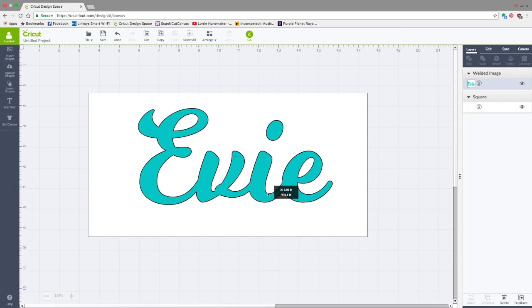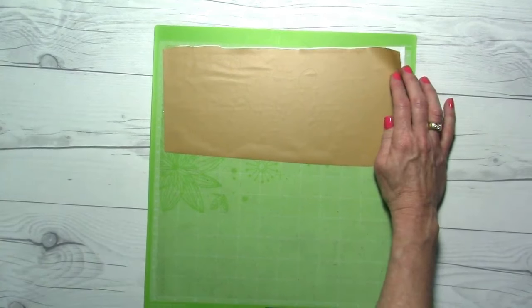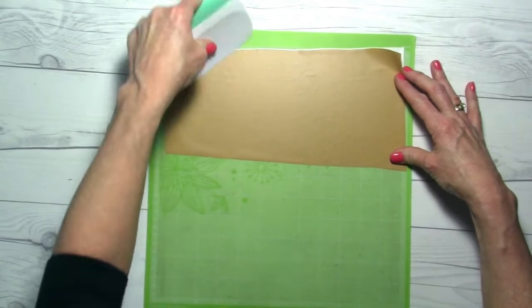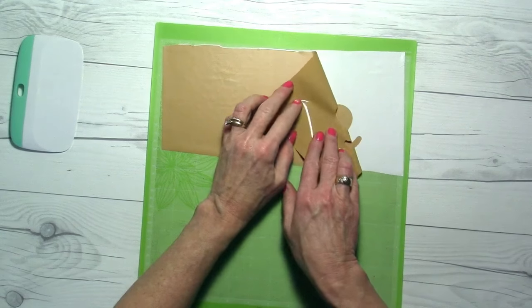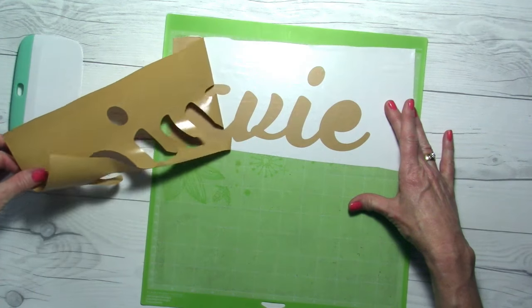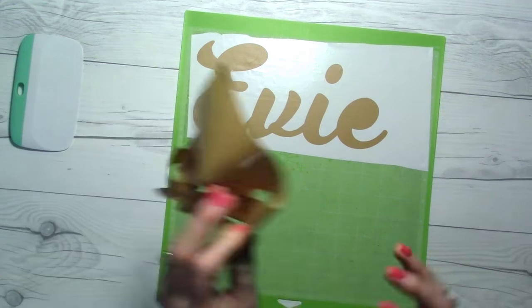Here it is — we cut it out, and I just used a piece of scrap vinyl. We're going to use our scraper tool, credit card, whatever you have. Make sure we go over that so it's stuck down really well, and we're going to weed. This is a pretty easy font to weed. Make sure I didn't lose the dot on my I. I like this font because it's very chunky.